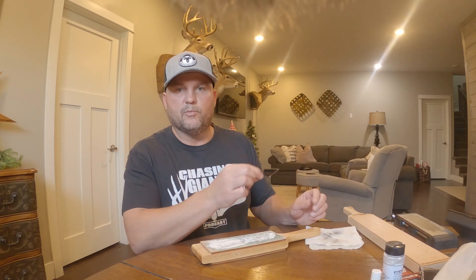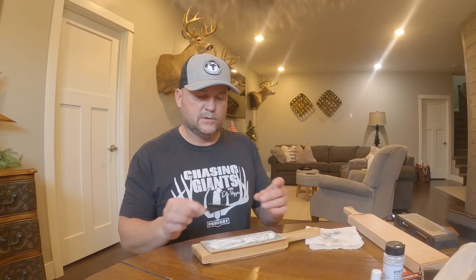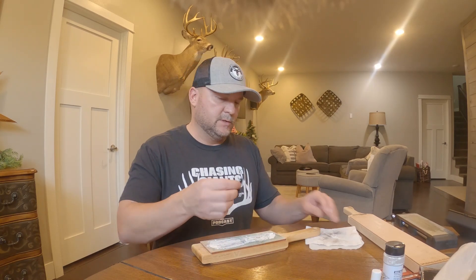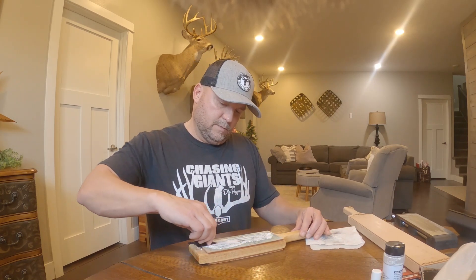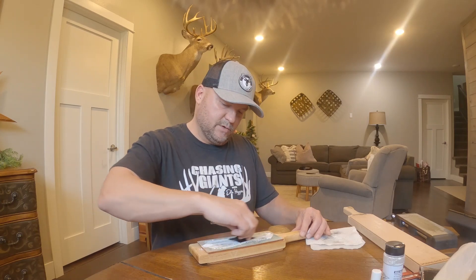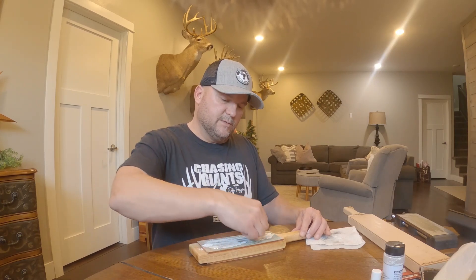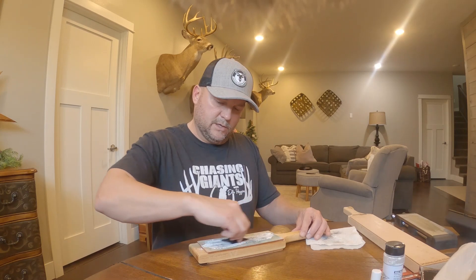Now when we strop, we want to go backwards. We don't want to go forward because we're going to cut the leather, so you want to strop backwards. We're basically polishing at this point, so nice even strokes. It should move and glide relatively smoothly. The number of strokes doesn't matter — that's a personal preference — as long as it's even on all three sides. That's the key.